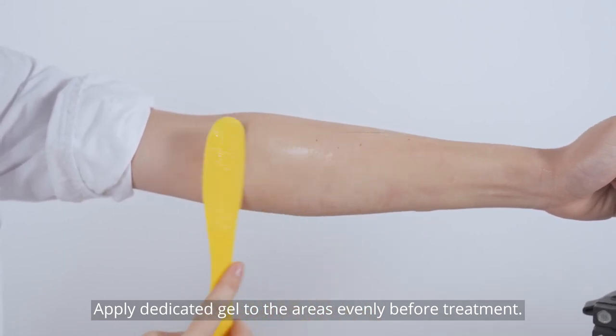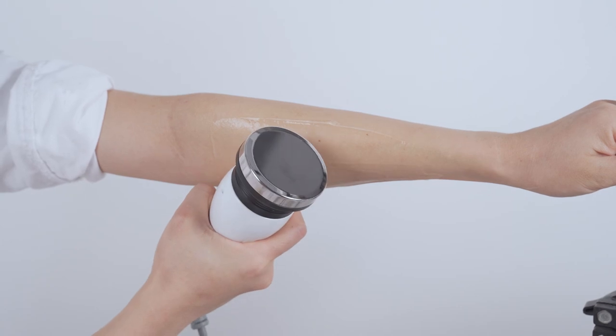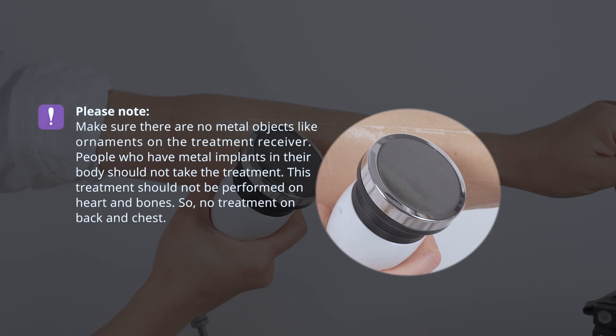Apply dedicated gel to the areas before treatment. Please note: make sure there are no metal objects like ornaments on the treatment receiver. People who have metal implants in their body should not take the treatment. This treatment should not be performed on the heart or bones, so no treatment on the back or chest.